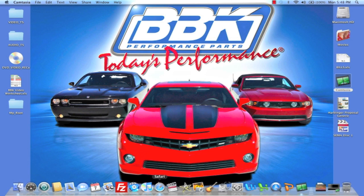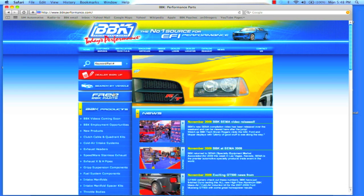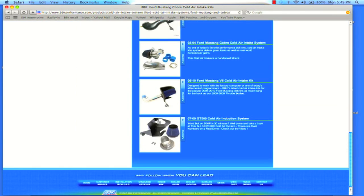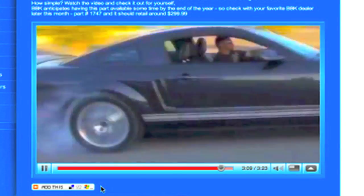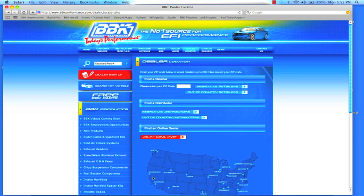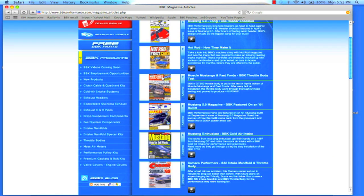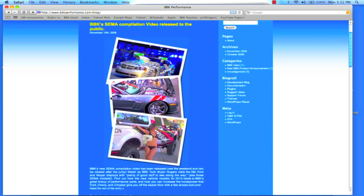For more information on this, or any of the hundreds of parts that BBK makes for late-model cars and trucks, check out BBKPerformance.com, where you can search for parts directly for your vehicle or search by product category. At BBKPerformance.com, you can also watch fun and informative product detail and installation videos, or download instruction sheets. If you're looking for a local distributor in your area, you can find that on our website with our dealer locator. BBKPerformance.com even has a library of magazine articles from years of independent testing for you to review. Don't forget to check out the BBK homepage and blog to see what's new. Thanks for watching.